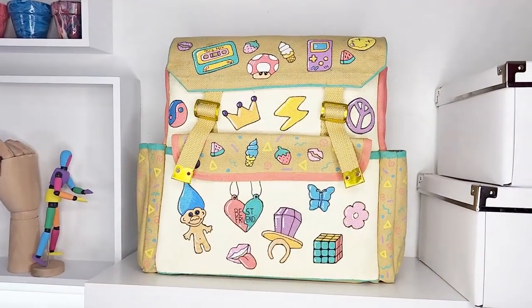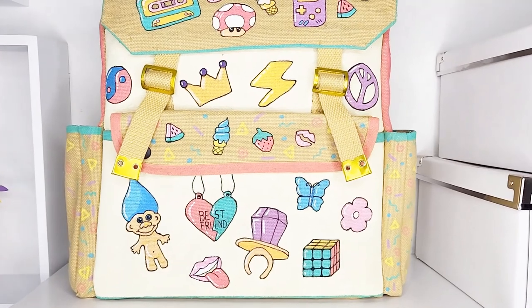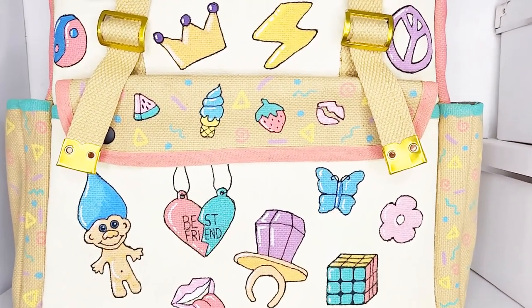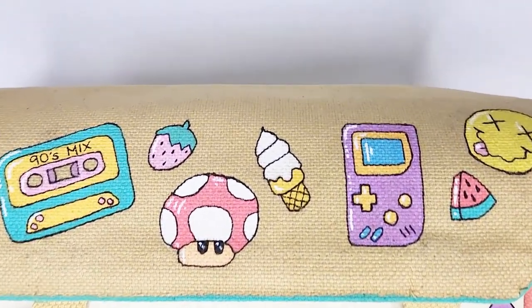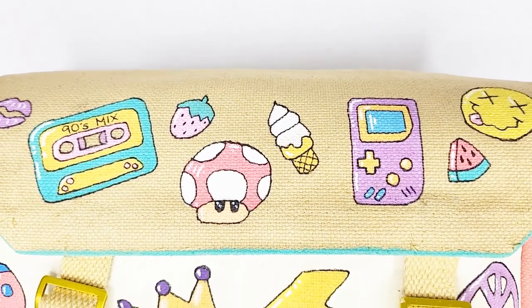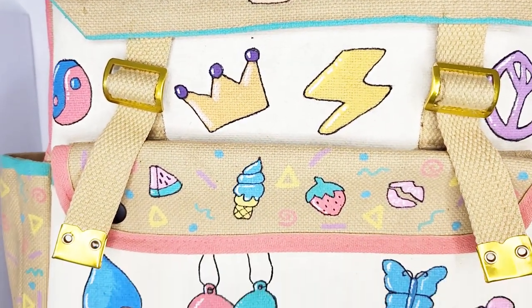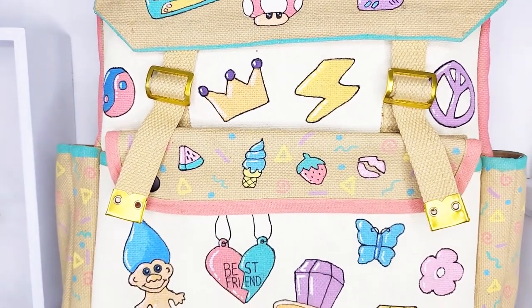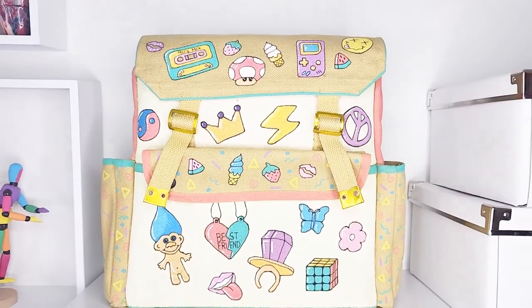So here's my 90s style backpack — I was able to save it a little. I popped on some extra patches of colour and slightly fixed that background colour, though some patchiness still remains. As I always say, it is what it is. Even though I'm not happy with that cream background, the rest of it does bring a smile to my face. Thanks for joining me on my trip down memory lane — I hope to see you next time, catch you around!